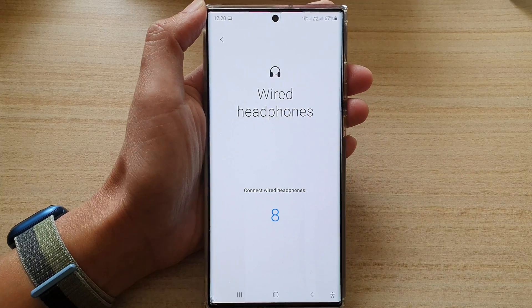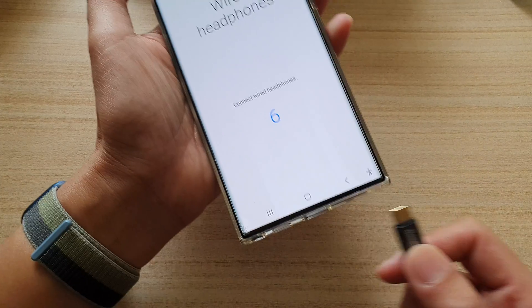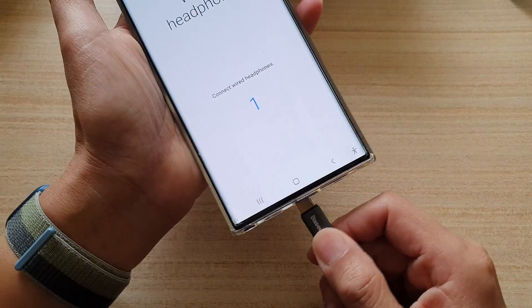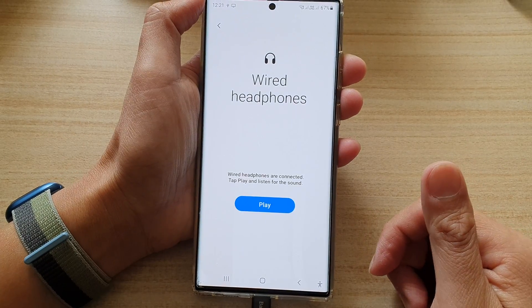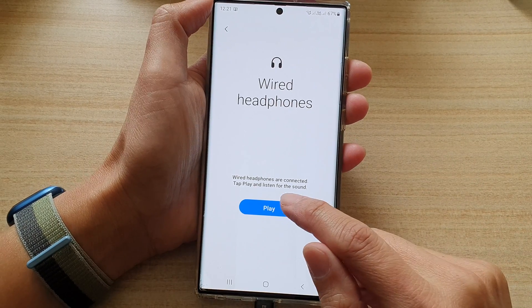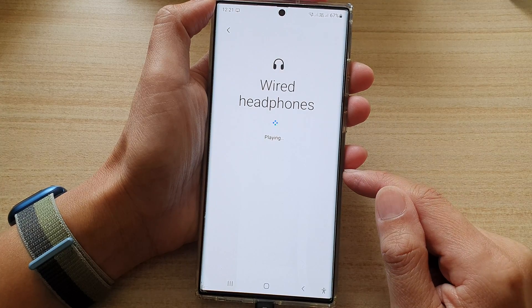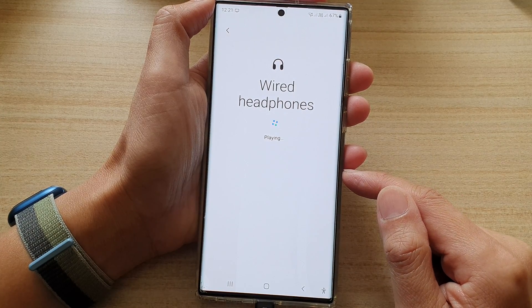Next, you need to plug in the wire headphones into your device. This will allow you to test the headphone plug. Then tap on the play button and listen for the sound — it will play some sounds through your headphones.